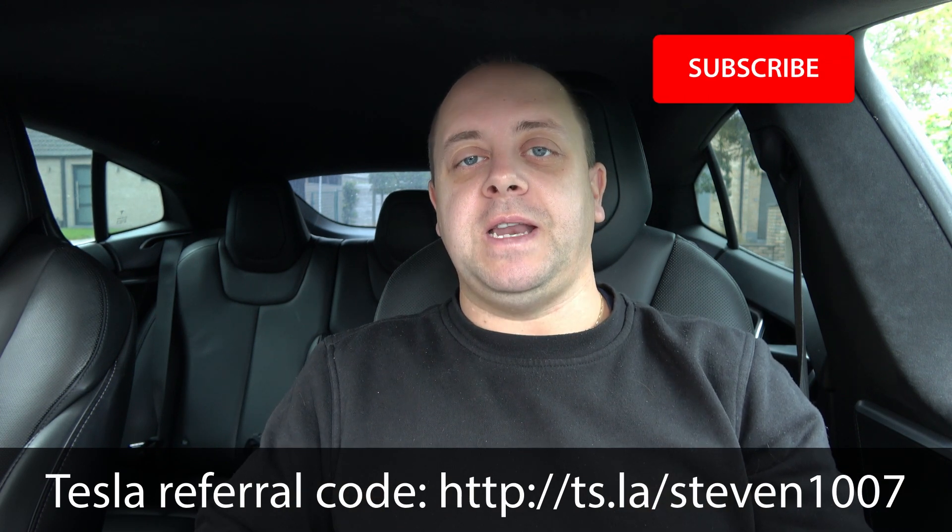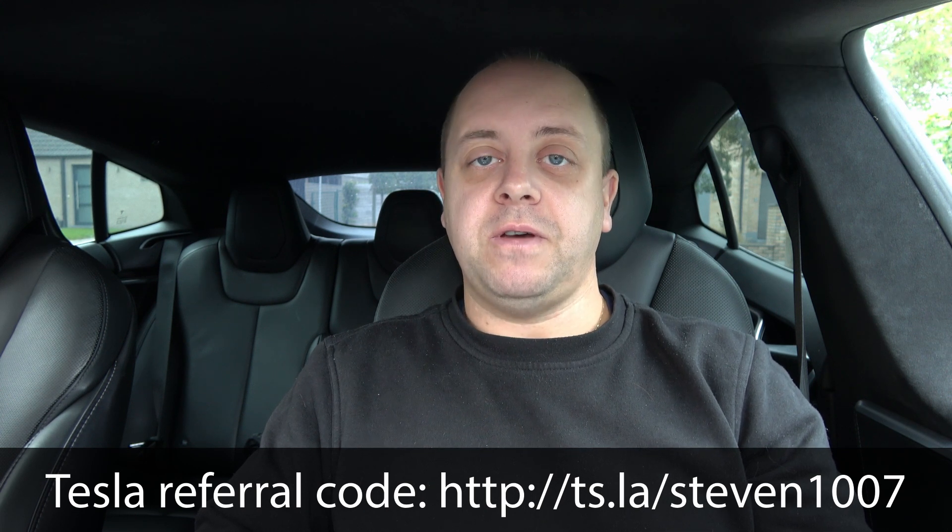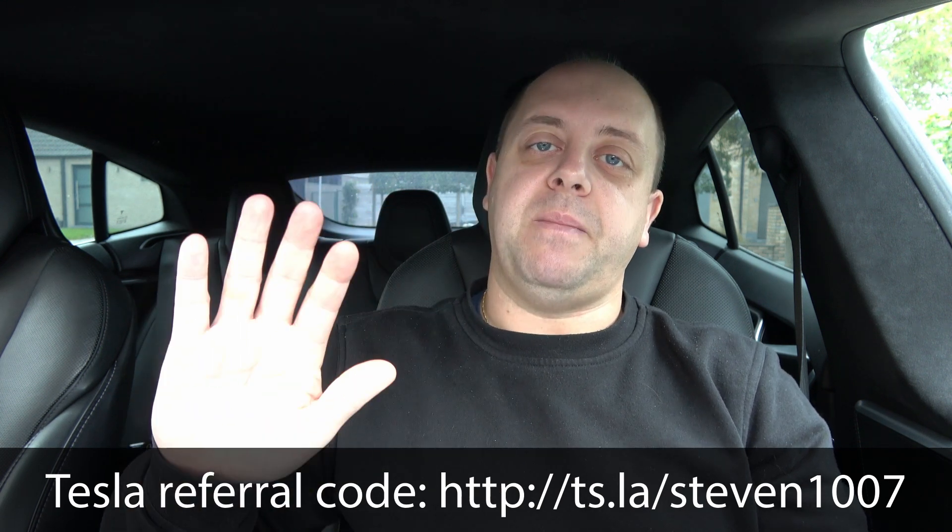So there you go — those are my thoughts about the new battery pack and the things I'm looking forward to. It's going to be really interesting when these packs hit the streets. If you like the video, please give it a thumbs up, don't forget to subscribe, and click that bell icon so you don't miss any new videos. Thanks for watching — see you guys in the next one!